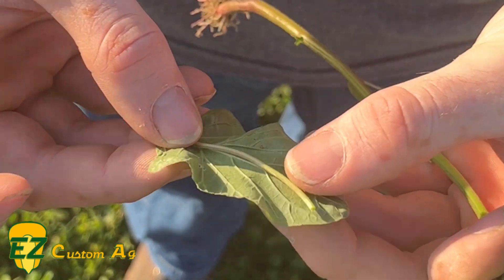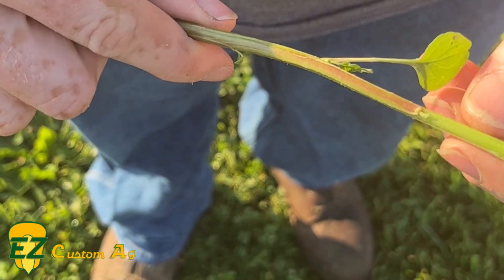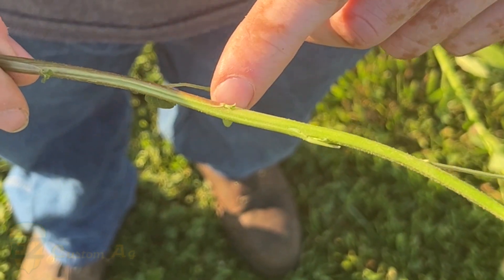But the real thing that tells us the difference — what we need to be worried about — is the hair on the stem.